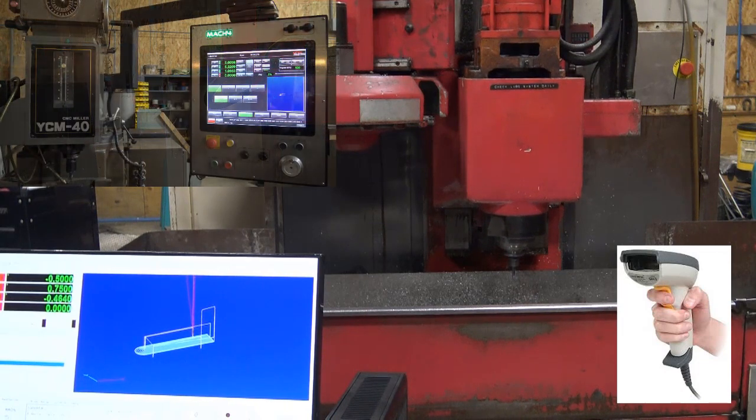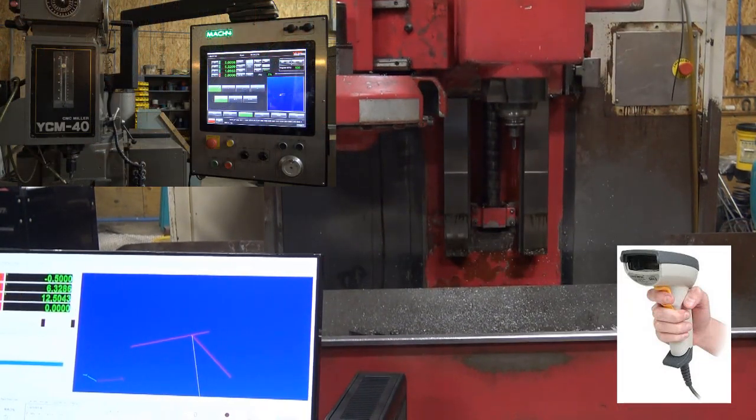For example, you can use barcode scanners, control panels, even VFD over Modbus for additional functions.